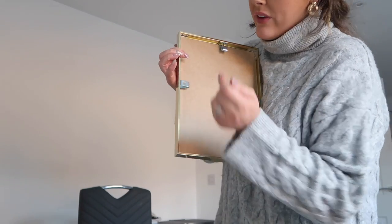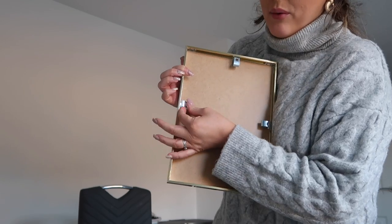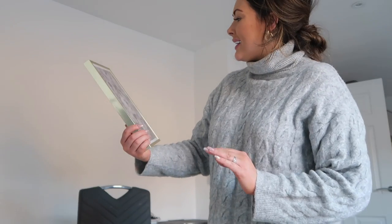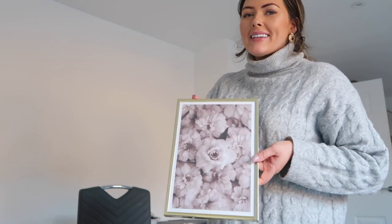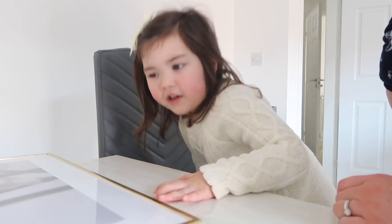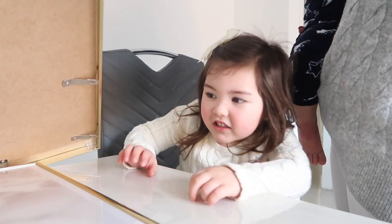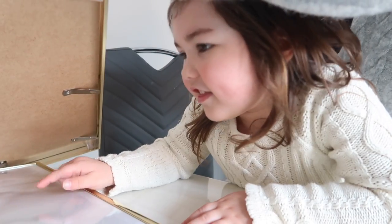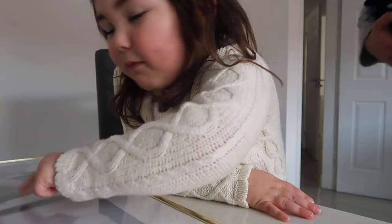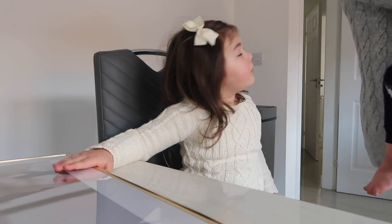I was trying to figure out how you take the clips out of the frames — if anyone gets these, you push this bit here and then that pops out and you slide it off. That's so pretty. Oh that big one is just amazing. The kids are looking through the prints too — there's the feather ones, the flower ones — and they're picking their favourites.